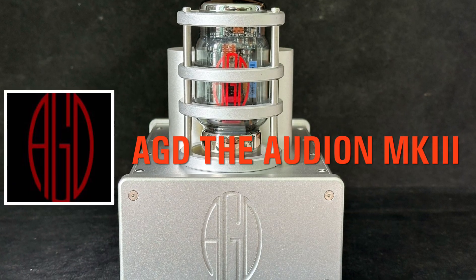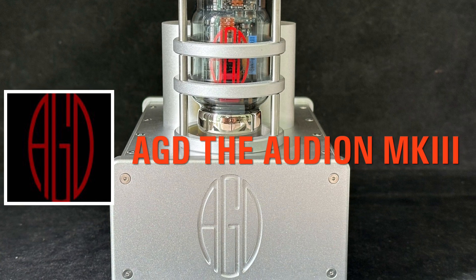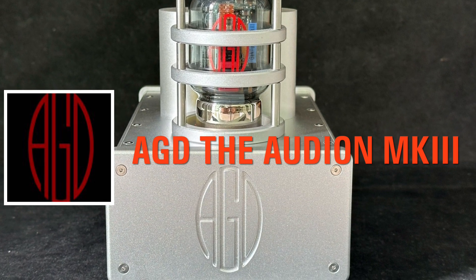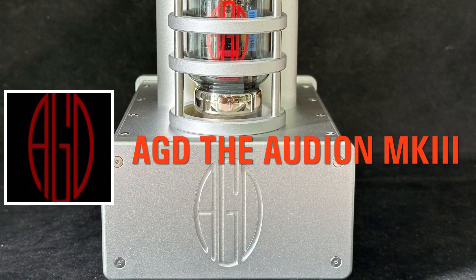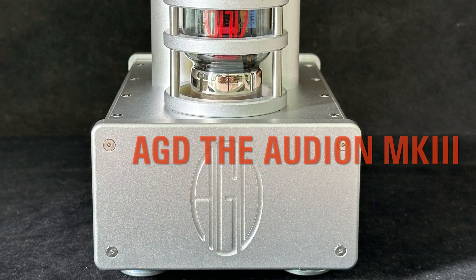Hi everyone, today I'm sharing the unboxing of my latest amplifier, the Audion MK3 Monoblock Power Amplifier from AGD Productions. This amplifier is really unique in terms of the latest GaNFET technology, the design, and amazing sound quality.